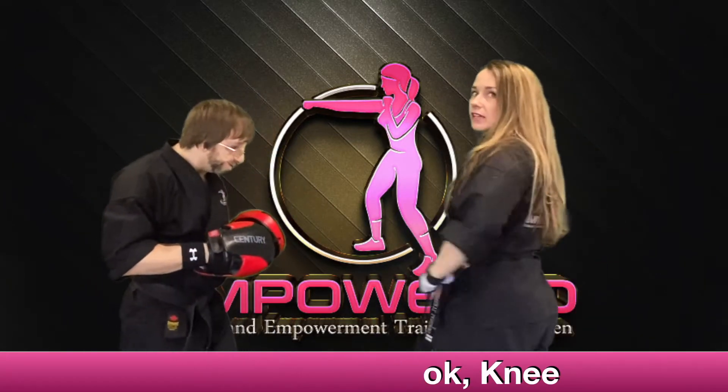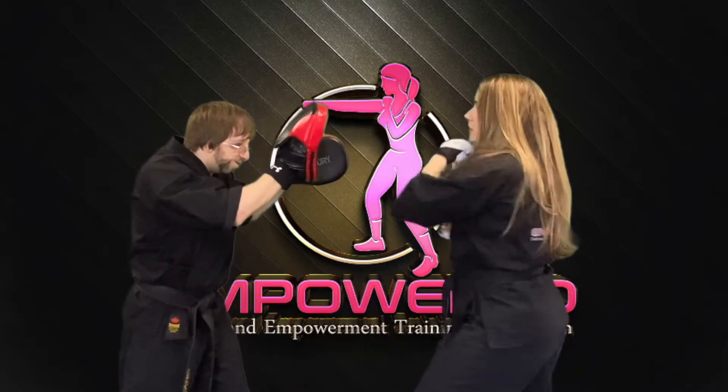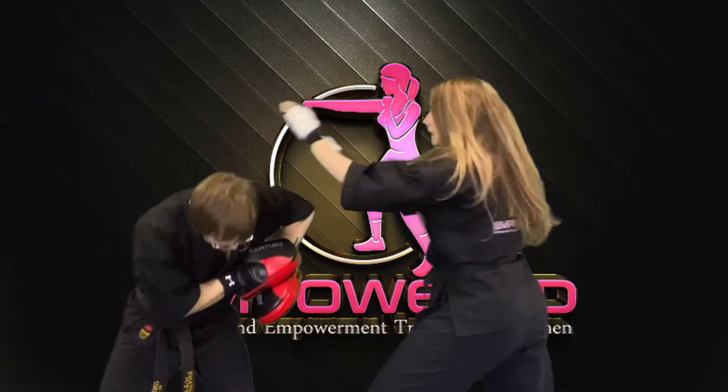Facing your partner, left leg forward, right leg back. I'm going to hook with my left, cross, hook, knee.